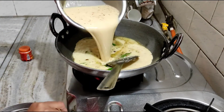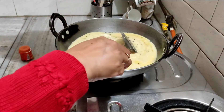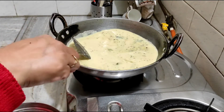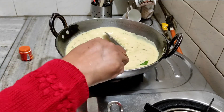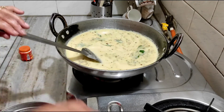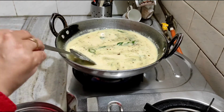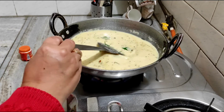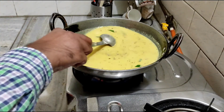We will mix it slowly and add gas. We will boil it until it comes to a boil, then boil it slowly. We are adding more water. We will boil it for 2-3 minutes and wait until it boils. After it boils, we will boil it for 1-2 more minutes.